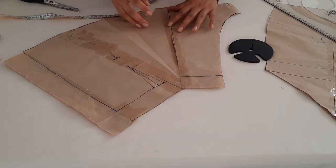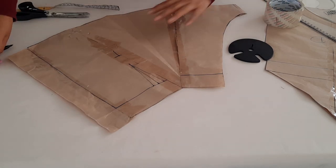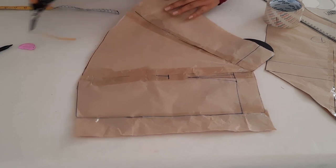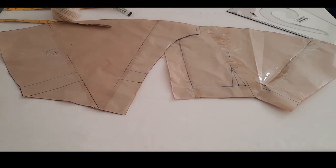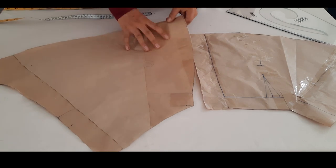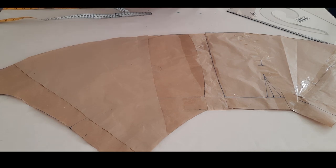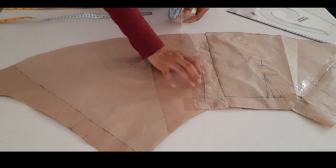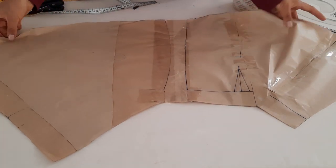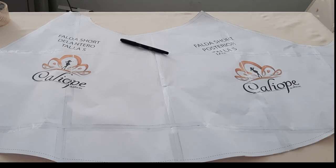Para el siguiente es el mismo paso que hicimos en el delantero: vamos a agregar volumen para que se convierta en una falda short, dando la misma medida de 32 centímetros. Aquí tenemos las dos piezas — el short falda delantero y short falda trasero. Ahora vamos a unir por el costado, nada más unimos y pegamos con una cinta, de esa manera se convierte en una pieza completa, para no hacer costura en el costado y luego en el tiro. Y para la falda nada más separamos estas dos piezas — esto al momento de cortar se los explicaré.